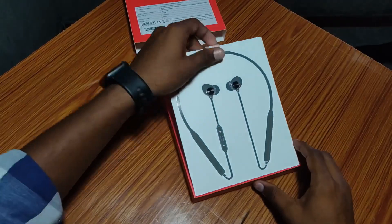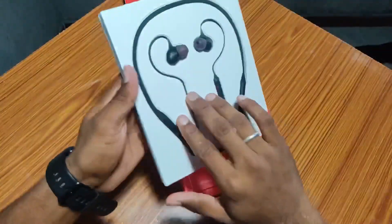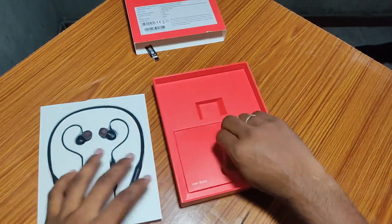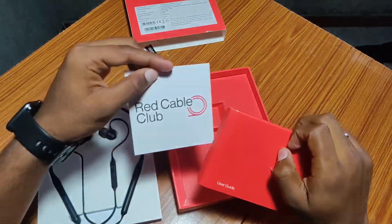We should try it. There is a nice design. There are headphones in the back, headphone jacks, and a tag here. There is a user manual and a red cable included.